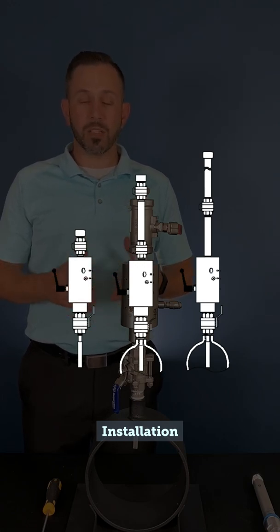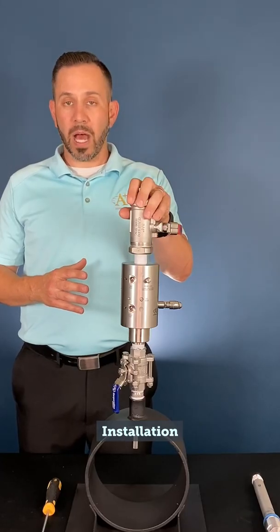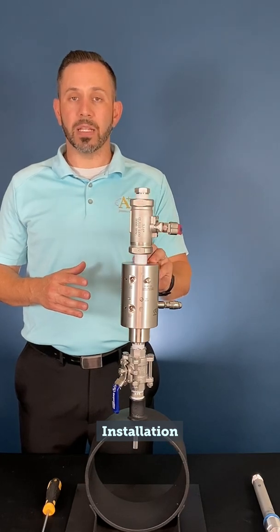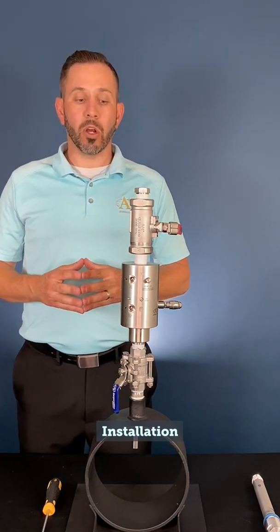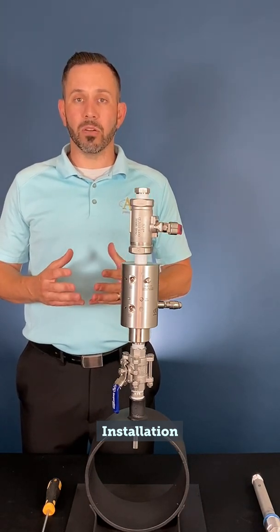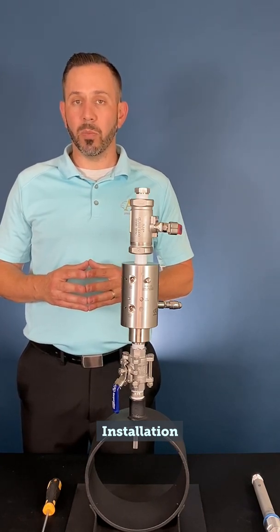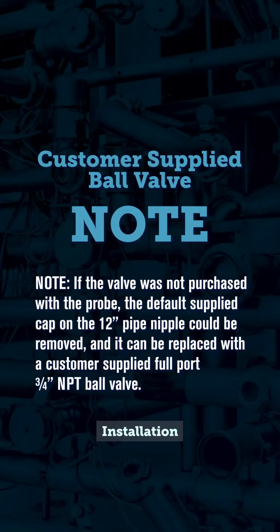If the probe is locked in full insertion and ready for use and you do not have a full-port ball valve at the top of the body, A-plus strongly encourages you to install this, as it will help if there were any errors or failures of the process seals that could inhibit you from removing the probe under pressure. Note: if the valve was not purchased with the probe, the default supply cap on the 12-inch pipe nipple could be removed and replaced with a customer-supplied full-port 3¼-inch MPT ball valve.